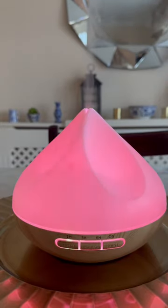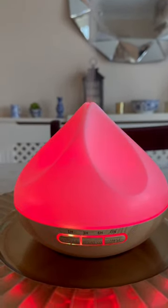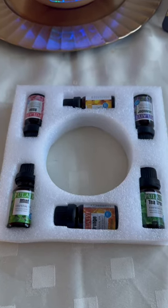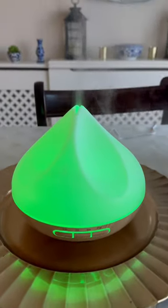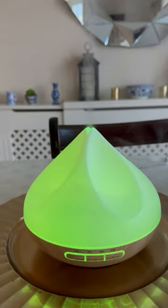It starts up really quickly and it'll take up to half a litre of water. This set also has your first six fragrant oils as well, and I've gone for mint this morning — it is a fantastic smell. It's a really get up and go smell in the morning. I really like it.